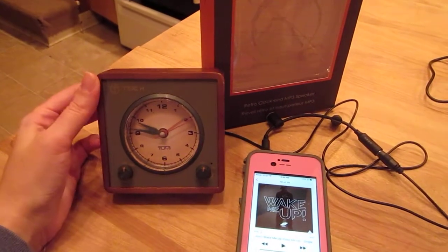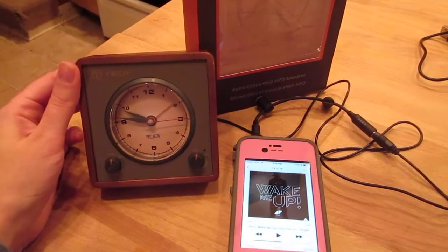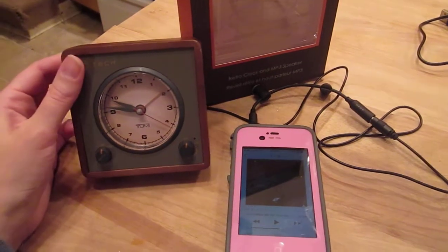This is a really, really neat little thing for if you have a desk or for travel even. It's pretty handy to listen to your music on the go or if you need an alarm clock if you're traveling for work.